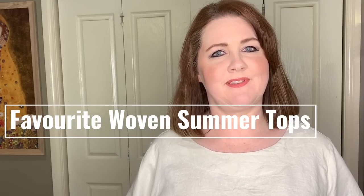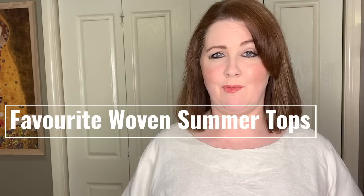Hi everybody, Kristen here. Welcome back to the Dahlia Society. Today, by popular demand, I am bringing you my favorite woven tops from summer this year — the ones that I wore the most, the ones that I've made maybe two or three versions of. I know they're things that you guys are going to love. They can take you through many different seasons and not only just summer. So stay with me, I will take you through a little fashion parade.